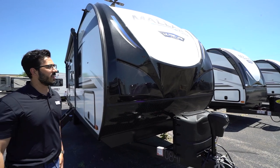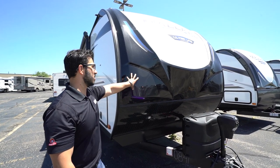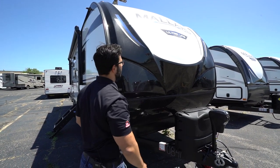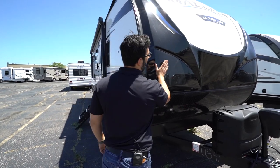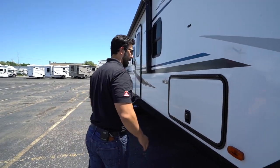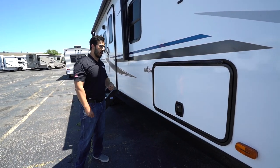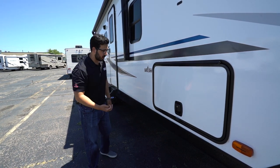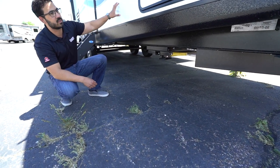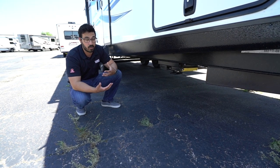Right up front is diamond plating to help protect the front end from rocks and debris thrown up by your tow vehicle. Above that is a gorgeous three-quarter front cap with LED lights inlaid both on the bottom and along the sides — great looking color scheme. This is full automotive paint, so it's going to stay looking nice and sharp and easy to clean. Coming around to the side, these have full two-inch thick laminated sidewalls, excellent for R-values. If you're looking to do some cold weather camping, this one also has a fully enclosed, insulated, and heated underbelly. That in conjunction with these sidewalls means you'll be okay in colder climates, and that underbelly helps keep out road grime and rodents in the off season.